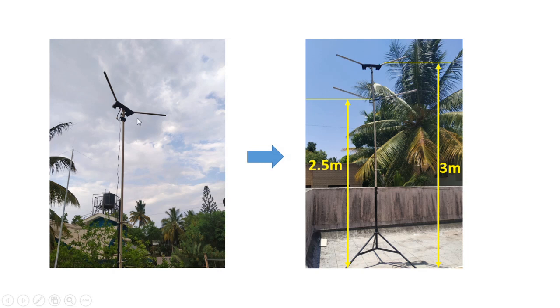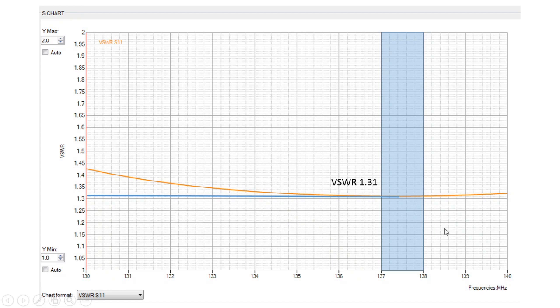I started with a simple V-dipole at 3 meters and now have this configuration: main antenna elements at 3 meters from the ground, reflector at 2.5 meters — a 0.5-meter separation — and each reflector leg is 30 mm longer than each main element leg. I plotted the SWR curve with a NanoVNA and found that between 137 and 138 MHz the VSWR was 1.31.